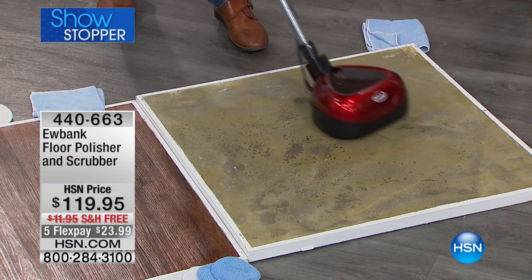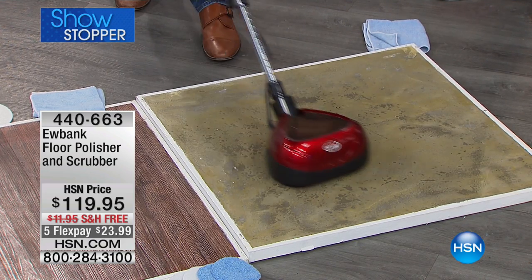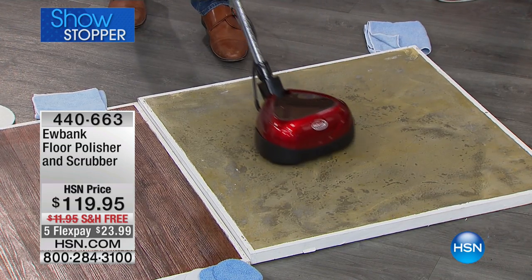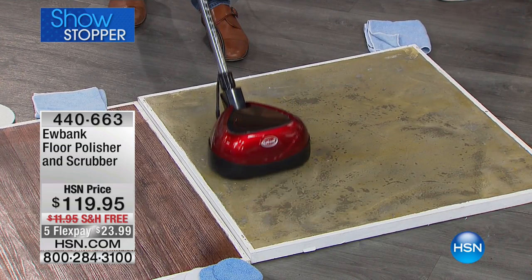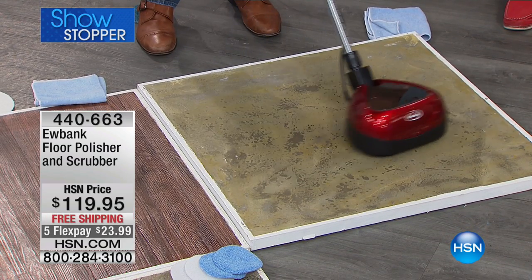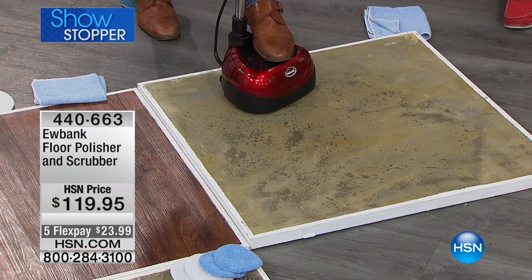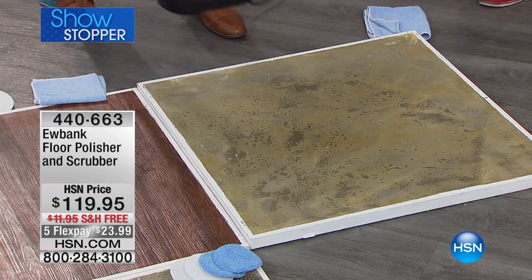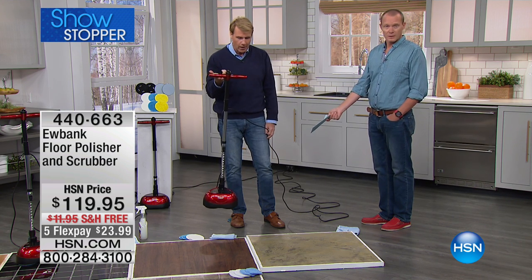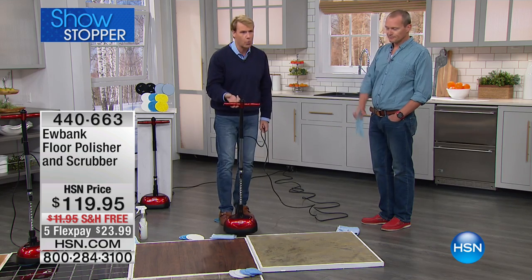This could be out on the patio, your decking — granite, linoleum, hardwood floors. You get a result on a hardwood floor that you can't even imagine until you get this home. And the idea that you get 2,200 RPMs and I can just glide this — this is absolutely positively effortless. I'm not really even trying. When you're ready to stop, you just turn it up. You can hold this with two fingers — it weighs 8.5 pounds, 23-foot cord, 2,200 RPMs. This thing is a workhorse.